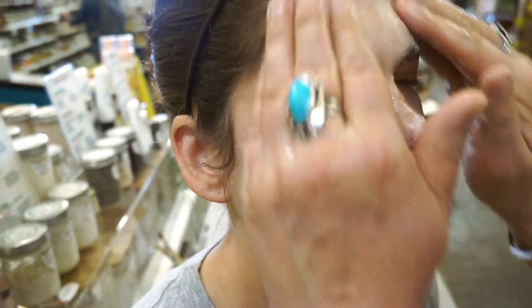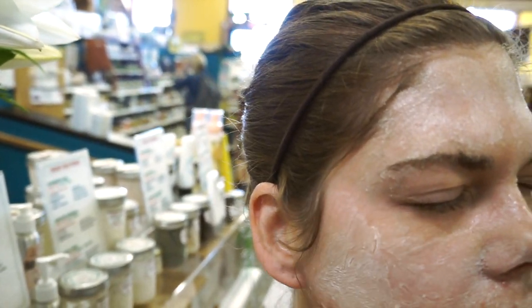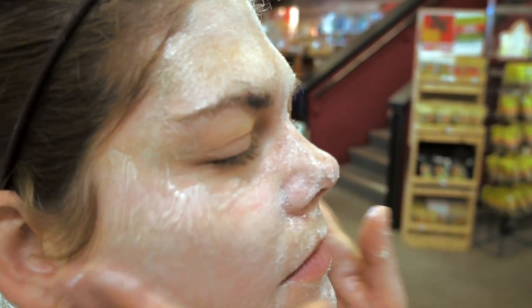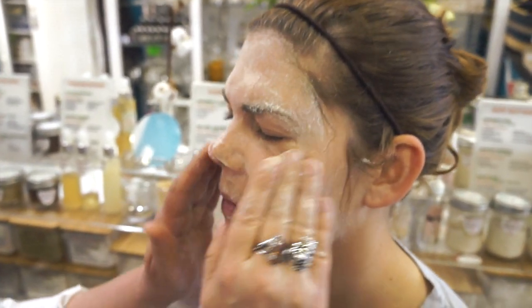Approximately sixty percent of what you put on your skin is absorbed through the skin. So some of those beautiful vitamins from the fermented rice are actually going into the dermis layer of your skin and even into your bloodstream, which is very beneficial.